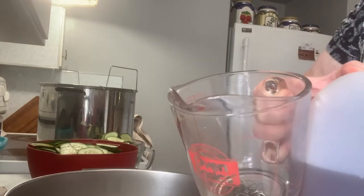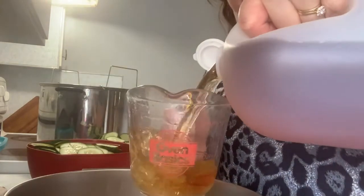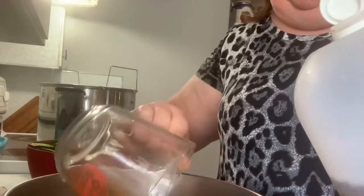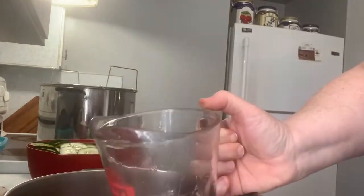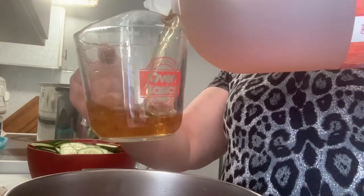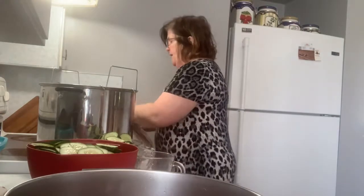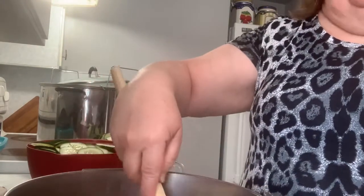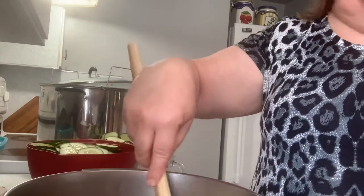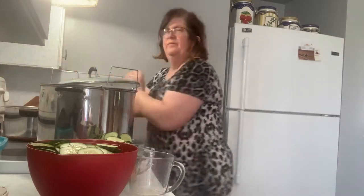It takes six and three-quarter cups of vinegar. So I'm going to put this on the stove, stir it up, and bring you back when this is heated up to boiling and the sugar is all dissolved.